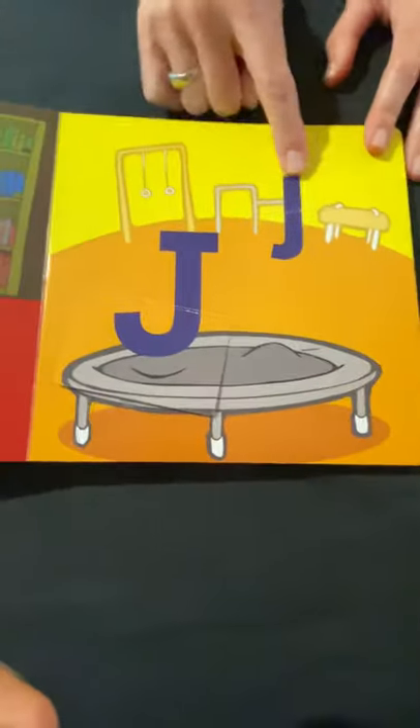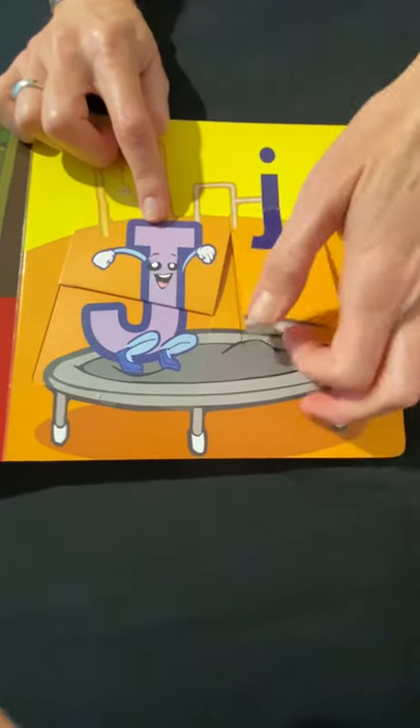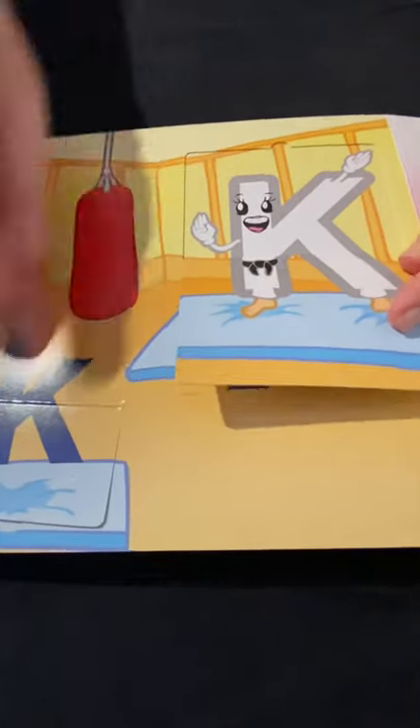Here's an uppercase J and lowercase J — J for what? Jump! Jumping. And uppercase K, lowercase K — K for karate, or K for kick.